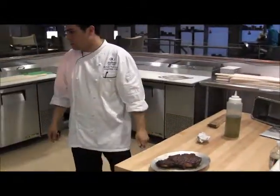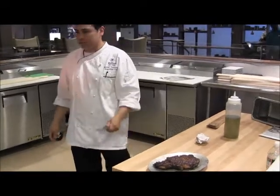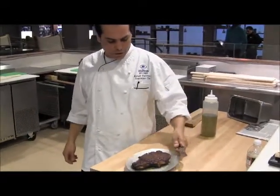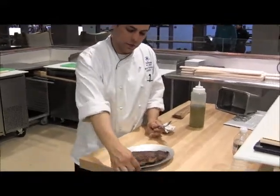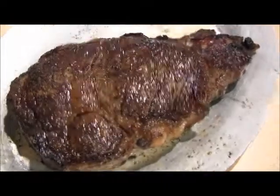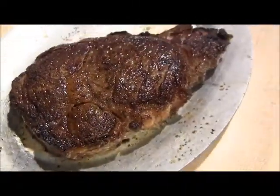We are cooking right now at about 960 degrees as we're curing here in the oven. This is straight on the Himalayan salt. You can see the searing color that we're getting out of the Himalayan salt.